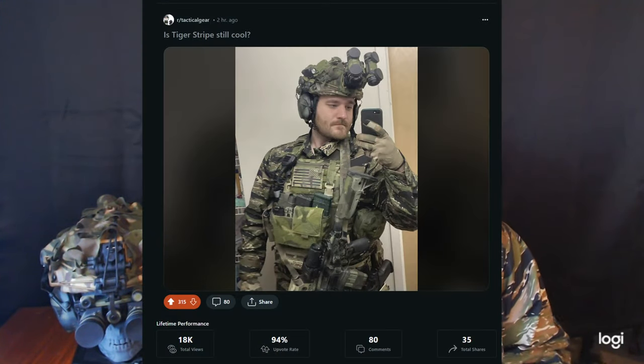Hey guys, Alex here with Armadillo Armament. Today I'm going to be showing you my entire kit setup. This is being created largely because I received so many questions on my plate carrier, my helmet, and mostly everything I'm running. I recently posted a picture to Reddit, Instagram, and Facebook and got a lot of questions, so I'm just going to be answering all those questions in one video showing where to find these things and showing off the tiger stripe drip.